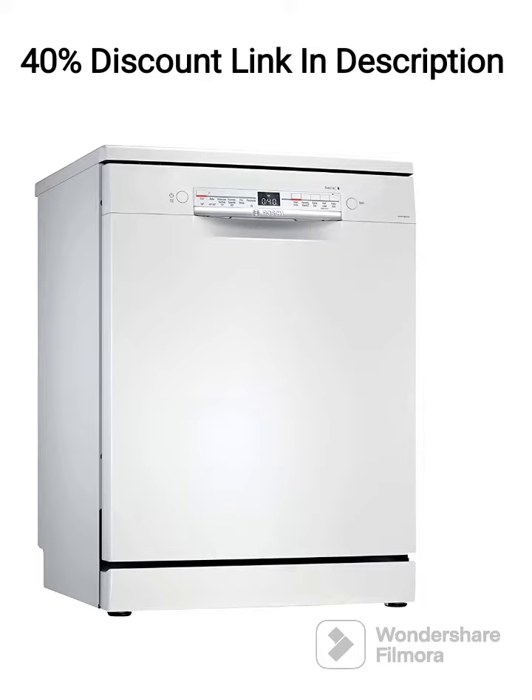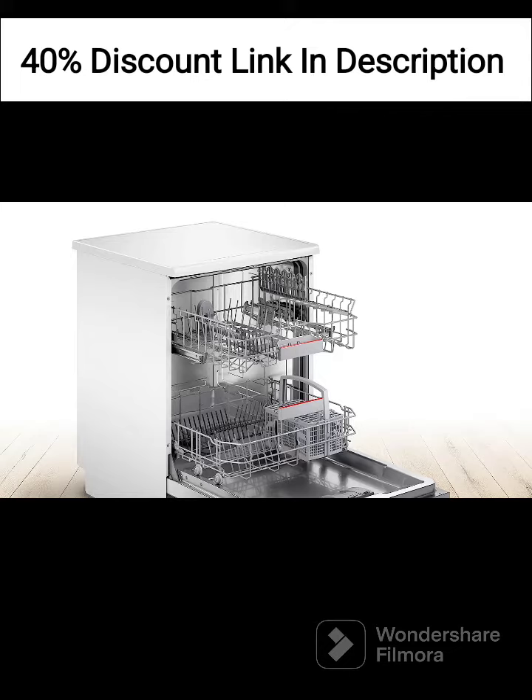First and foremost, the Bosch SMS6ITW00I Dishwasher boasts a spacious capacity of 13-place settings, allowing you to wash a large number of dishes, utensils, and glassware in a single load. This makes it suitable for medium to large-sized households or for those who frequently entertain guests. You can conveniently load and clean various types of dishes, including pots, pans, plates, glasses, and cutlery.